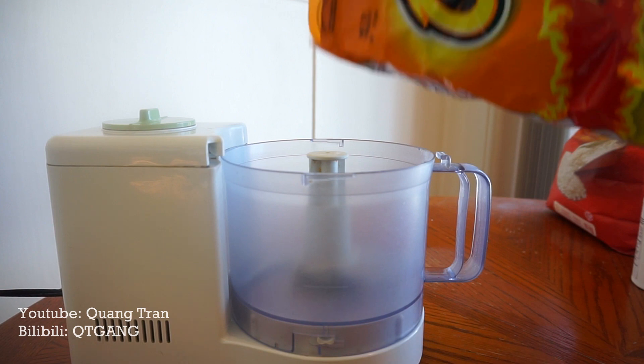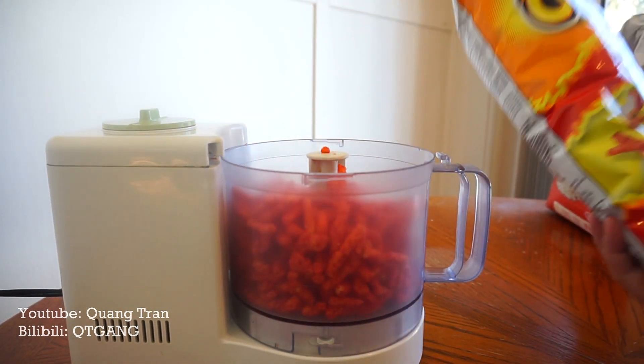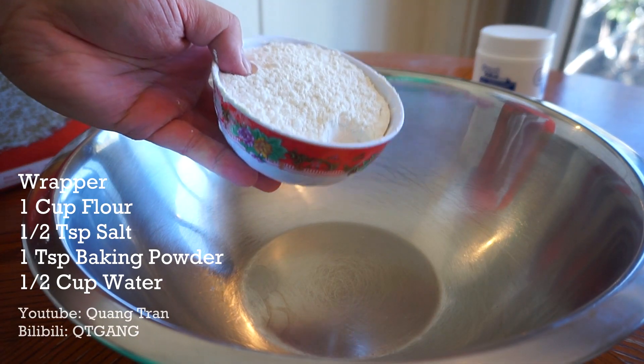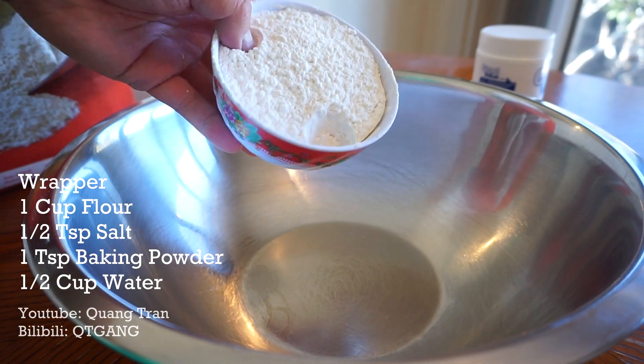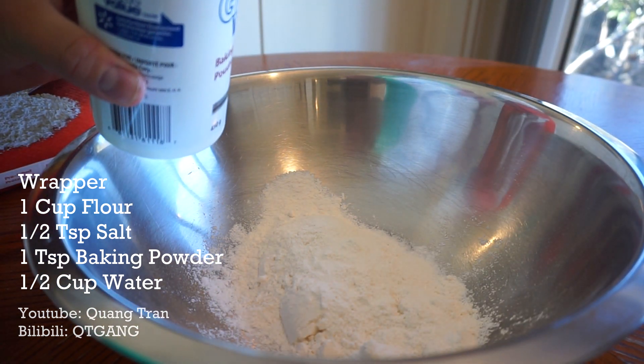As we let our macaroni soak up the cheese, let's make our crust. I've got some Cheeto crumbs blended up. If you've never fried with Cheeto crumbs before, I highly recommend you give it a try. For the wrapper, I've got one cup of flour, half a teaspoon of salt, and one teaspoon of baking powder. Slowly add in half a cup of water.